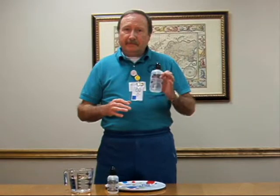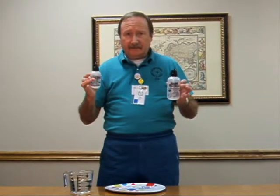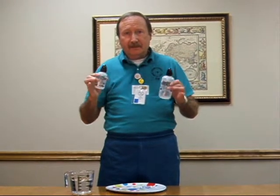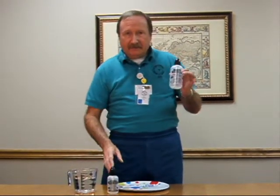Today we're going to demonstrate the nasal rinse. If your doctor is talking to you about the benefits of a nasal rinse, either for you or for your child, there's a 4 ounce for your children and 8 ounce nasal rinse for the adults. This is what it's going to look like.